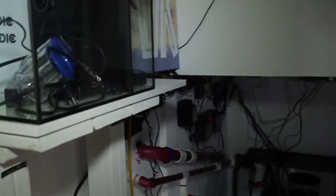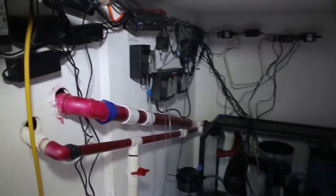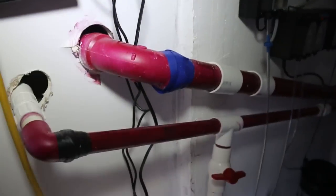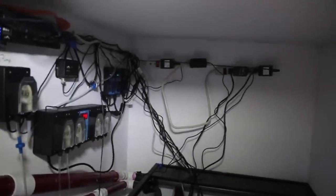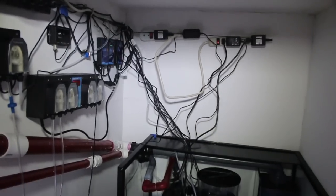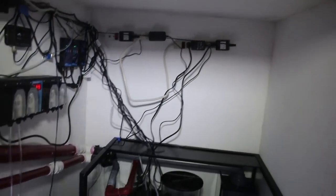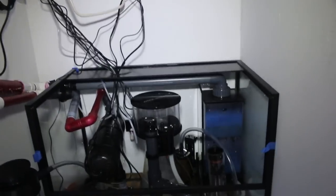You guys saw my little art piece to hide the cords. I do have to do a little bit more cord management. These cords right here will be neatly tucked on the side, and these I'm going to put in a little cord holder on the back wall. But there's nothing really I can do — those cords have to come out of the sump. While we're on that subject, let's talk about the sump.